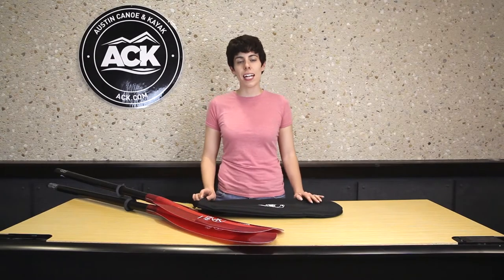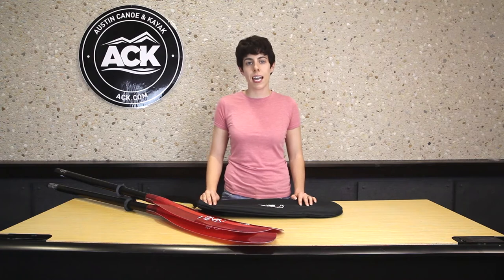Hi, I'm Jenny from ACK and today I'm going to show you how to use the ACK Kayak Paddle Bag.